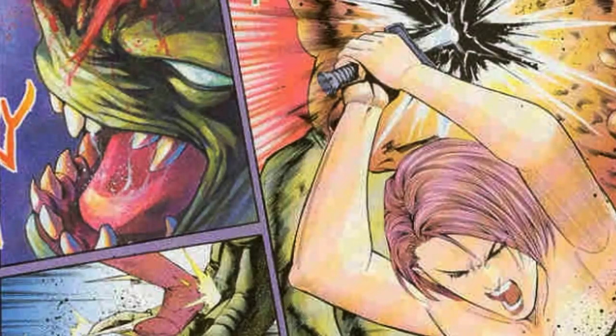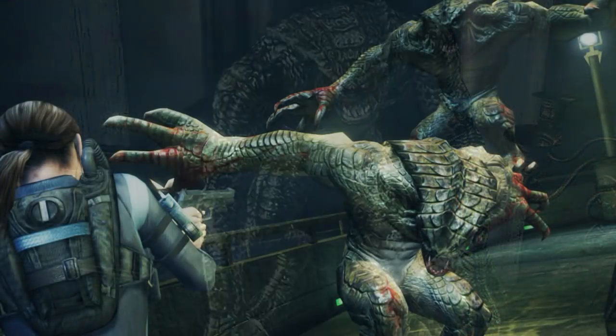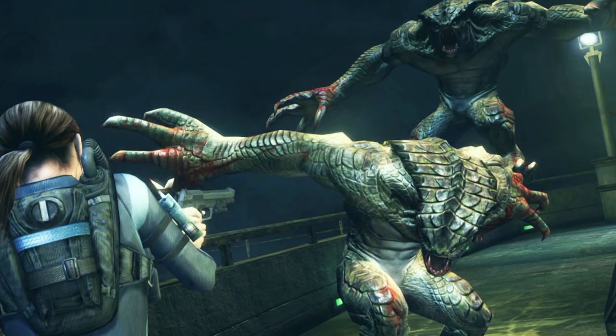So that covers the Hunter in Resident Evil. What is your favorite creature in this franchise? Put it down in the comment section. If you want to see more content like this, leave a like rating on this video and subscribe to my channel with notifications turned on. You can also find me on Twitter and Instagram, so follow me on those platforms. Thanks for watching. My name is Carlos, and I'll see you in the next video.